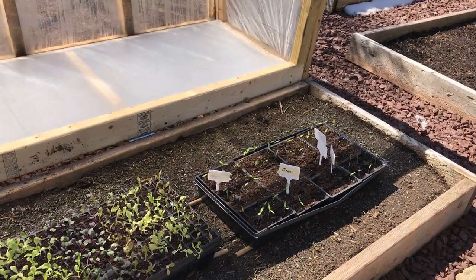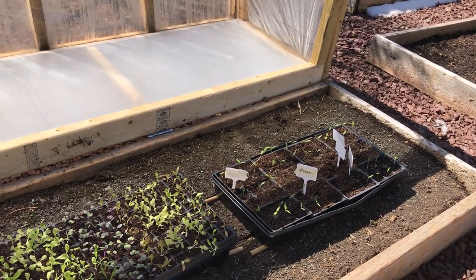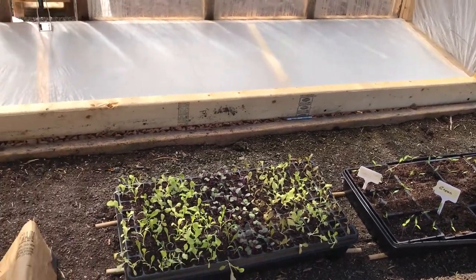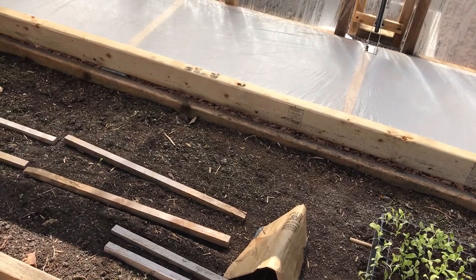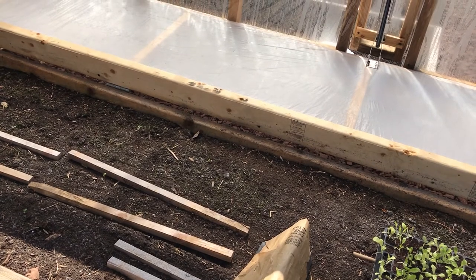If you didn't see my earlier video on how I put this together, it's a 10-foot long bed and I built this frame over it to fit, hinged on the south side of the bed. The idea was I wanted to be able to walk off my patio and get into it easily without having to walk around.